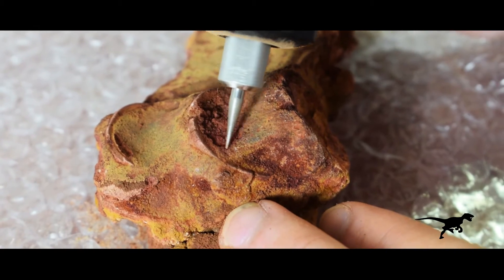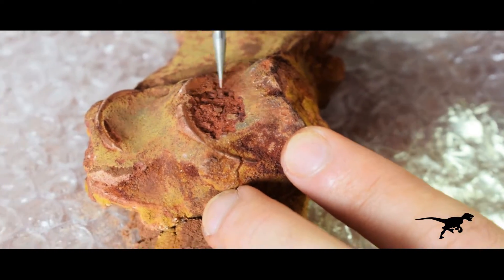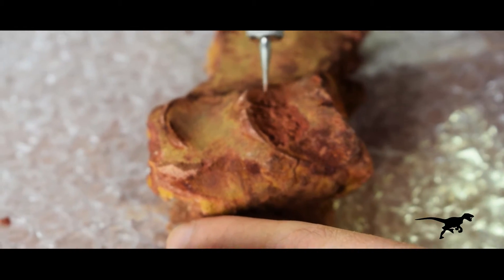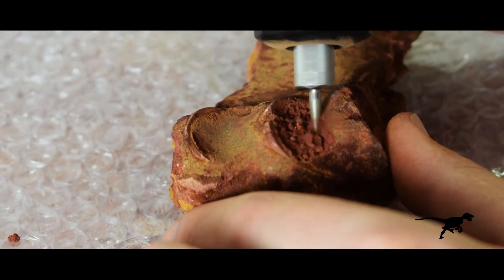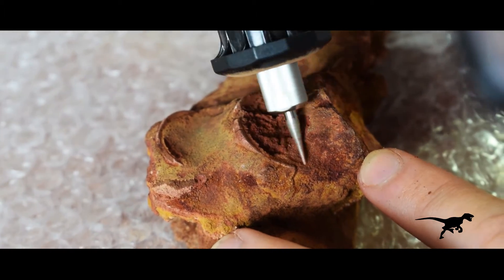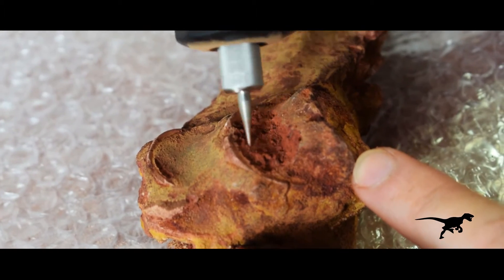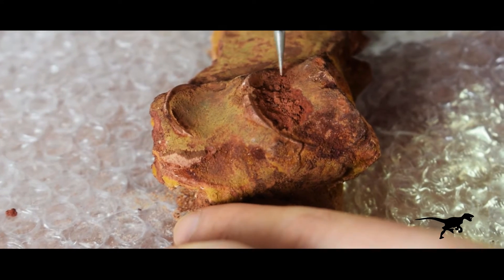In this case, the round shark vertebrae and its concavity tell me that they have approximately 0.39 inches of sediment to remove. One of the most delicate sectors are the vertebrae edges. These zones can be easily fractured under the pressure applied by the tool.